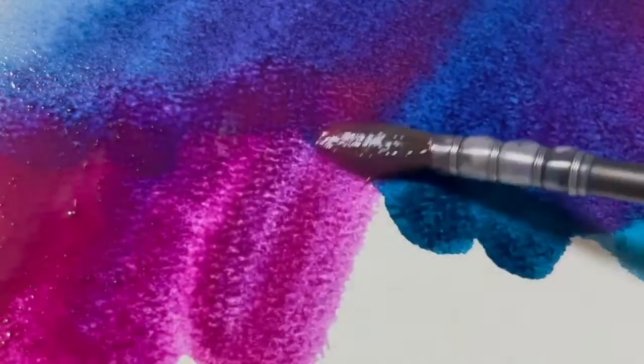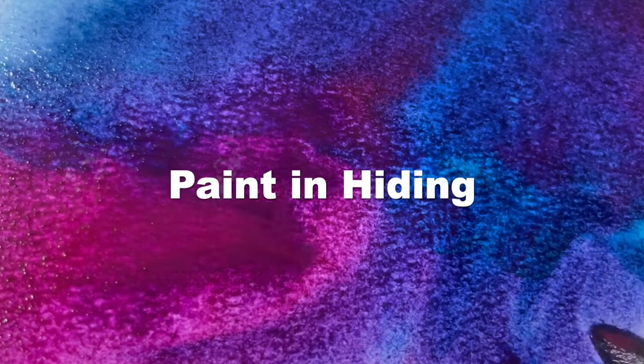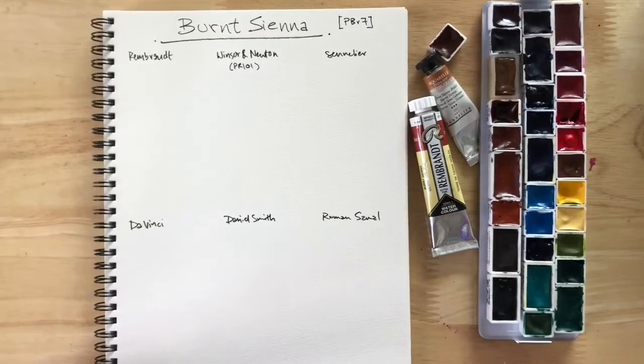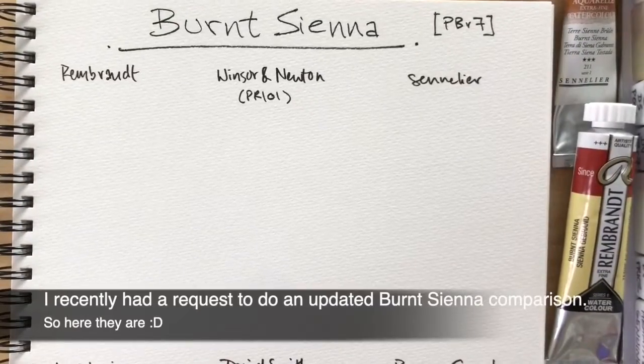Hi everyone! So how's everyone doing? I hope you're all well. Quick note: I actually filmed and edited this a while back, so you're going to see subtitles throughout — just ignore them, or you can read them if you want.